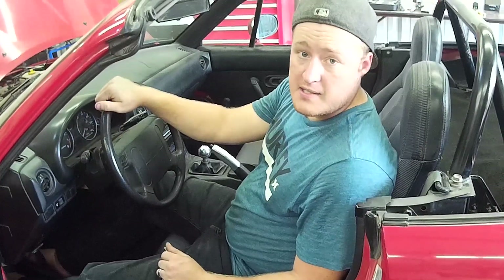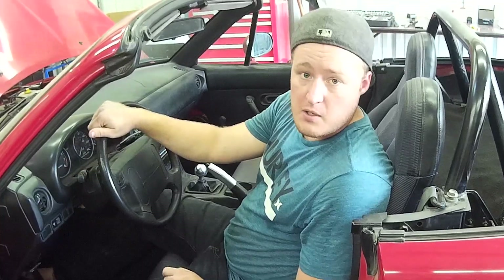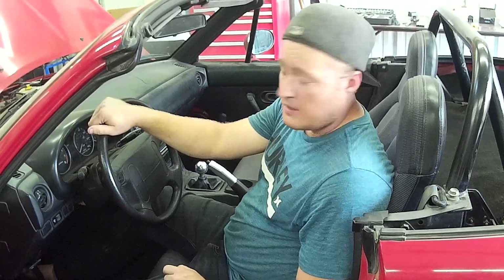After you know what your engine code is, go ahead and look it up online. I'll put a link in the description to somewhere you can go and find that for yourself. Thank you for watching, and good luck with your car.